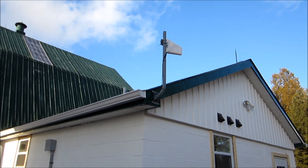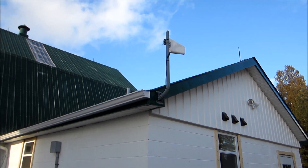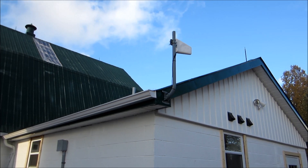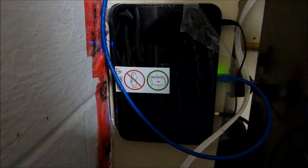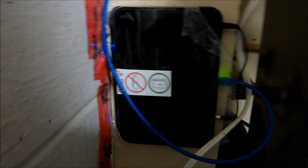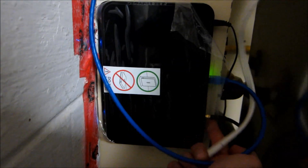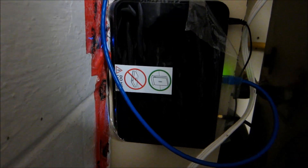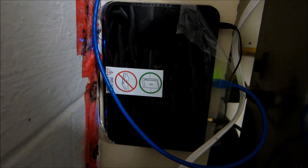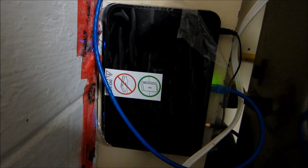You connect that up and then you can get a good signal inside so that you can have internet service. I'll show you the hub inside — we've run the cabling in from here into the building. This is the hub here. The bottom cable that you see, the black cable with the brass connector, that's the antenna cable coming in from the outdoor antenna. It's a high-gain antenna and it connects to the internal antenna connector on the hub.